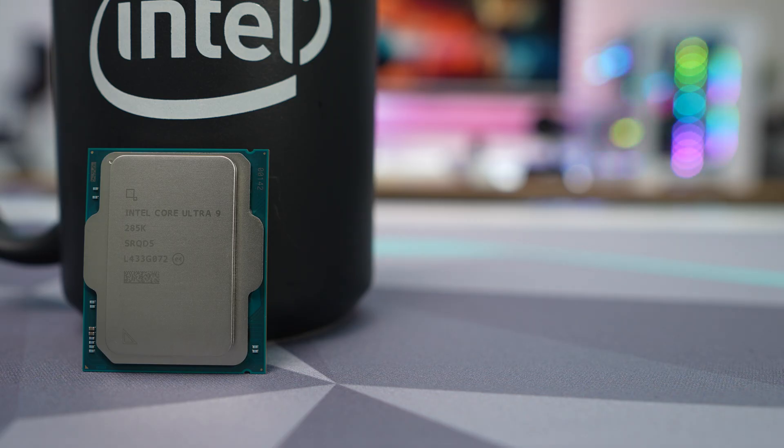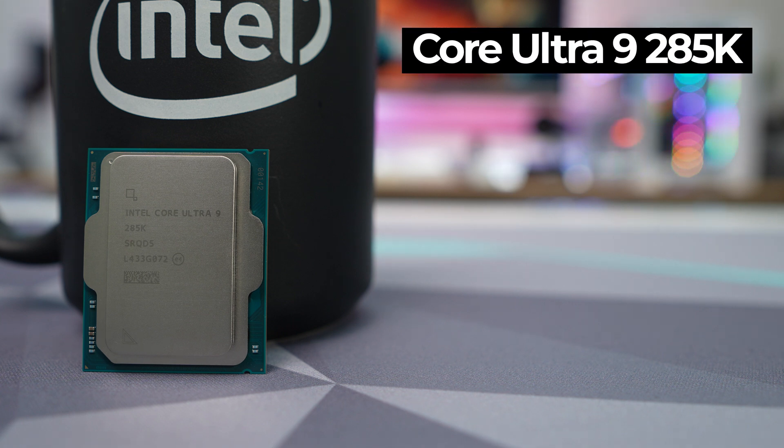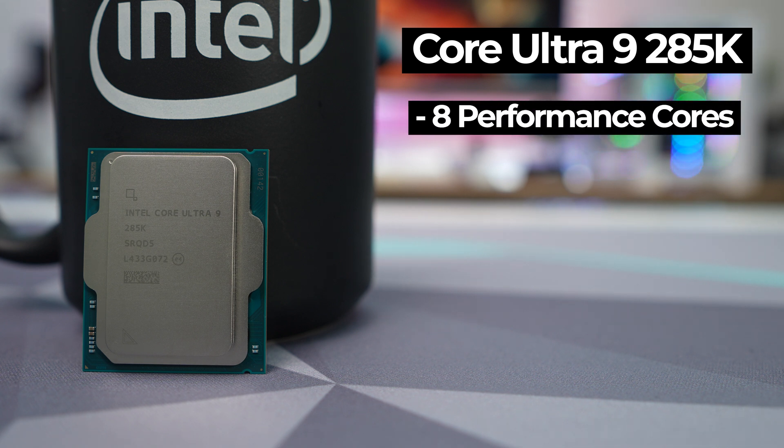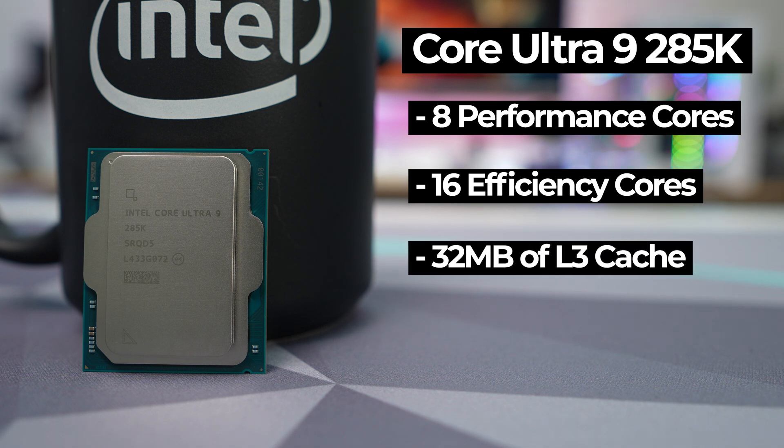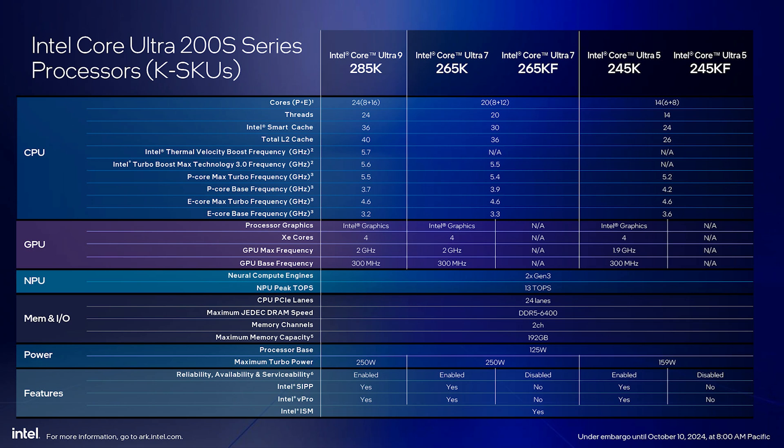At the top of the product stack we have the chip we're looking at today, the Core Ultra 9 285K. It fully maxes out the Arrow Lake S silicon, offering eight Lion Cove performance cores and 16 Skymont efficiency cores, and features 36 megabytes of L3 cache. The eight P-cores have a base clock of 3.7 GHz, boosting to 5.5 GHz on normal Turbo Boost, 5.6 GHz on Turbo Boost Max across up to four cores, and up to 5.7 GHz across two cores via Thermal Velocity Boost based on temperatures. The E-cores have a base clock of 3.2 GHz and boost up to 4.6 GHz.